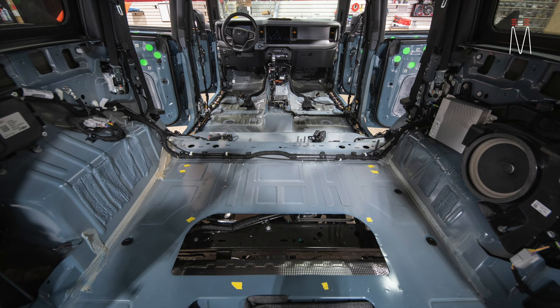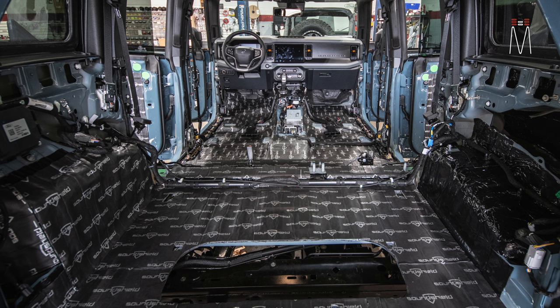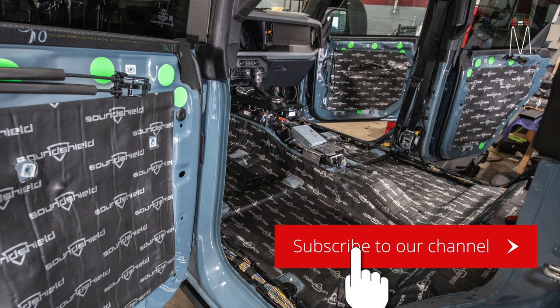That's it, guys — pretty easy setup, pretty straightforward. This one is pretty simple compared to most that we do. I just want to thank you guys for following along and continuing to support the channel and the work we do here at Music Design. If you don't follow us yet, make sure you hit that subscribe button and the alert button.